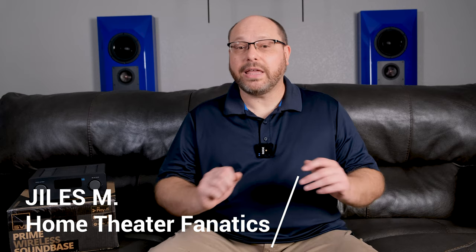Today we're going to look at a device that I've never really looked at. It's kind of a different thing — it's not really an AVR, it's not really just an amplifier. It's the Prime Wireless SoundBase from SVS. This thing is kind of a Swiss army knife of devices: it does amplification, it'll play your music, and it'll turn a non-powered speaker into a powered speaker. It's super cool, and I'll go over all these features in the next few segments.